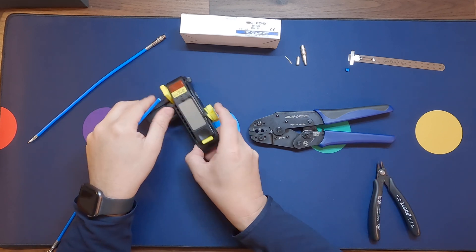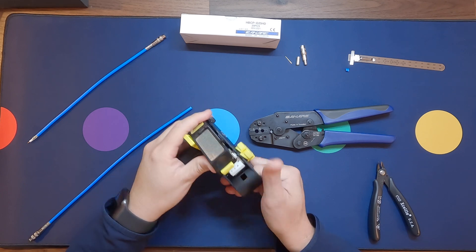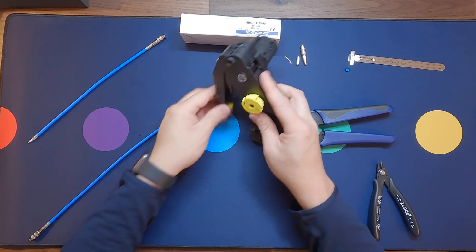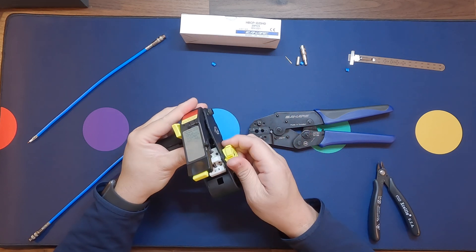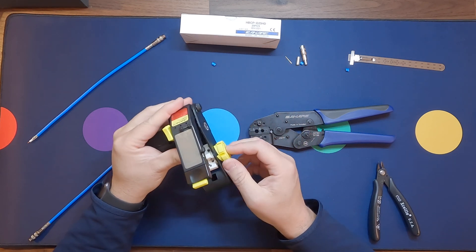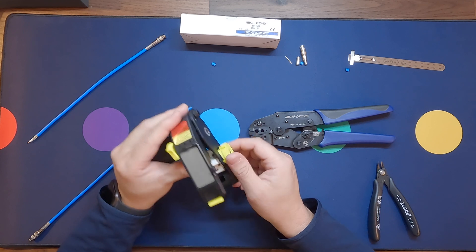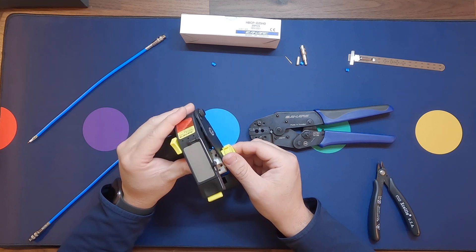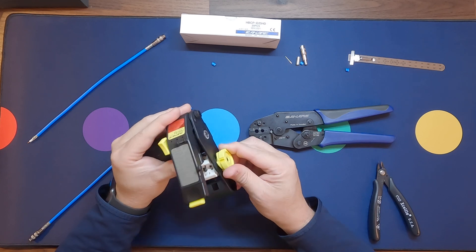Take the stripper and press the yellow tab to open. Make sure it is clear of any debris from previous use. You can store up to five different cable settings on the cam. The blade depths on this tool are adjustable to accommodate other cables — we will get into that in a future video. For this example, we will use the preset for the cable we are using.